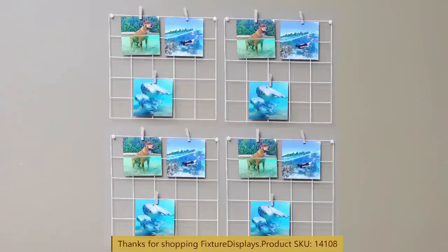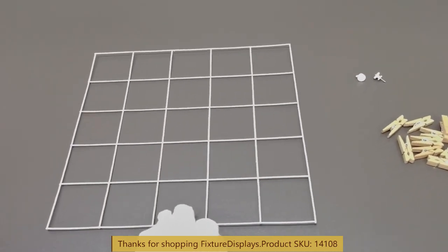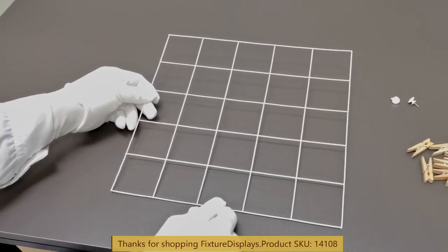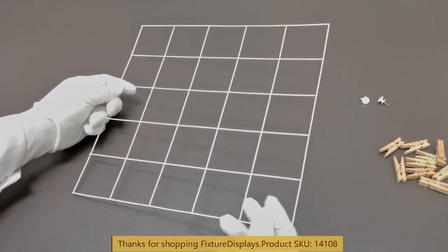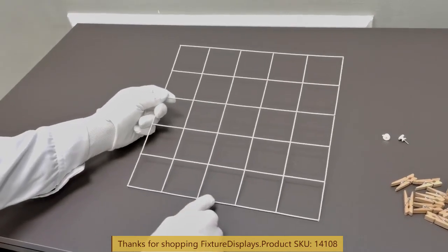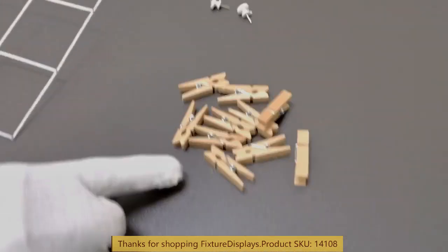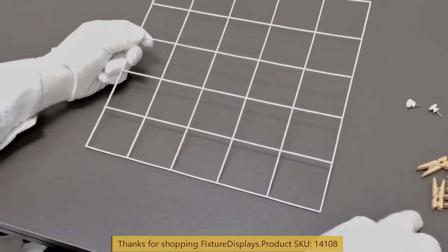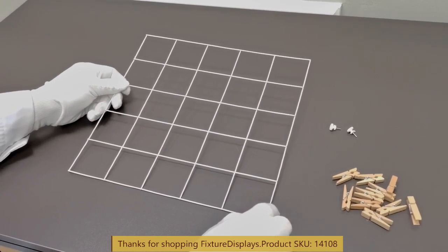Thank you for buying this 10148 grid wall display from Fixture Displays. This grid wall is about 12 by 12 — more precisely 11.2 by 11.7 inches — made from steel wire, powder coated white. The grid spacing is about two and a half inches, and it comes with thumbnail and cloth hanger clips.